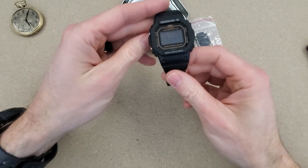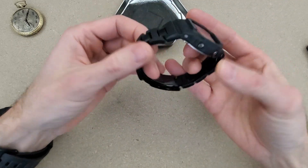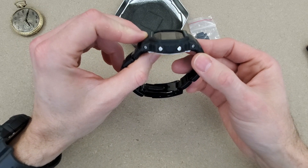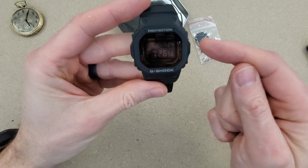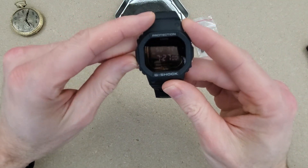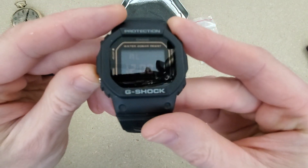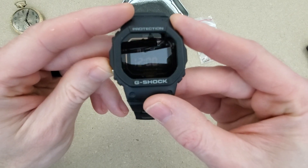I'm not sure which model this is — I don't think it's a 5610. I'll have to go back and look at my conversation with the seller. It feels pretty heavy though. It looks like a negative display but it's gold colored — I thought it was going to be red. It's actually pretty hard to see on camera from this angle.